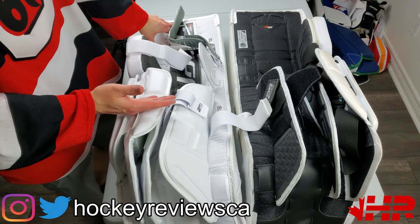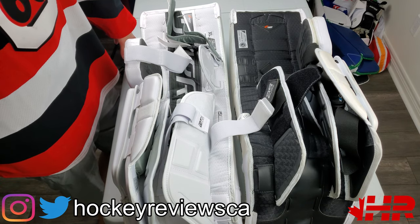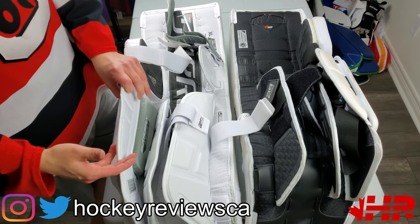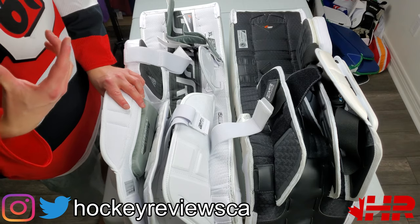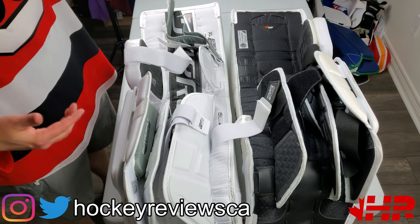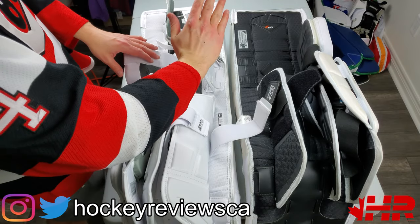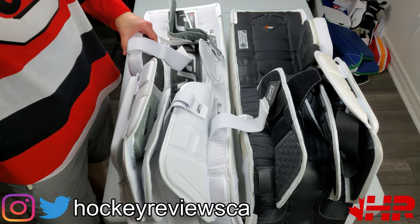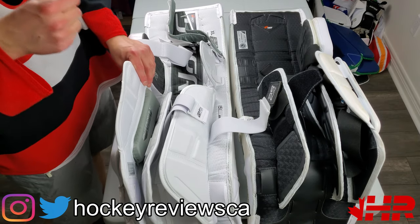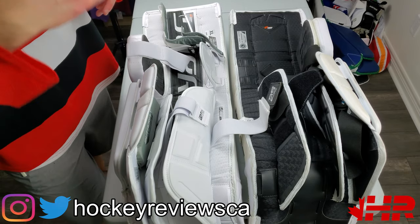I would compare them to players irons versus game improvement irons in golf. Game improvement irons are really thick heads that help you when you put it down the fairway. Players irons are for the best - super thin, give you the best performance but you have to hit it with technique. These were the technique pads, but now they're adding game improvement type features. I wore these next to the 2S with skates on - there is a difference, you can definitely feel it. It felt way better on my ankles because my leg wasn't totally flat on the ice. It definitely feels raised, gives your leg an angle and it feels really awesome. It's not quite the Brian's Optic version, but it's a step towards that.